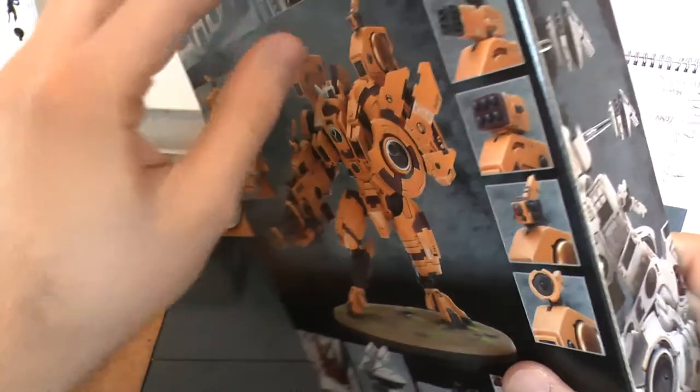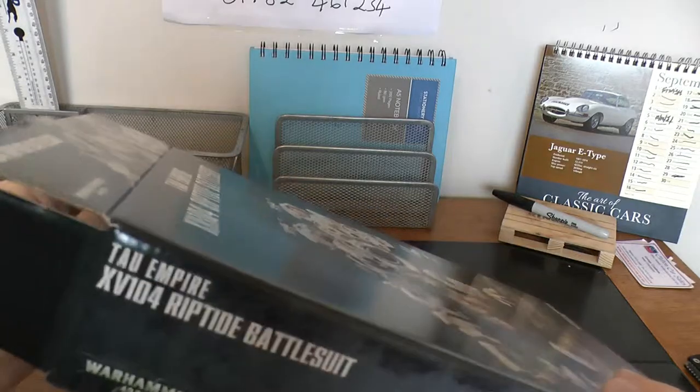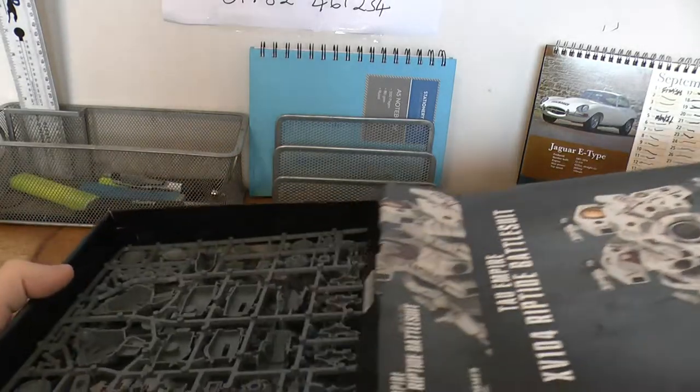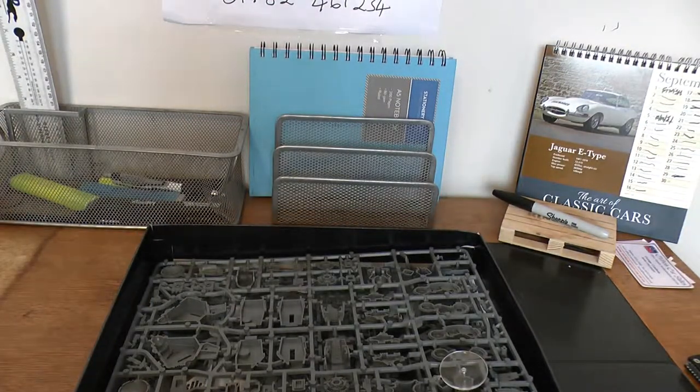These came out in 6th edition, and for a couple of months until the Wraith Knight came out — when the 6th edition Eldar Codex came out — they were the biggest model you could buy in the shop, tallest I believe. You might find the Lord of the Skulls might be a bit bigger, but yeah, it's a big model.